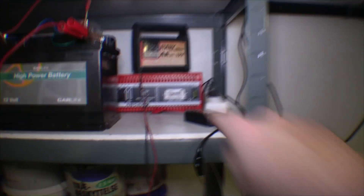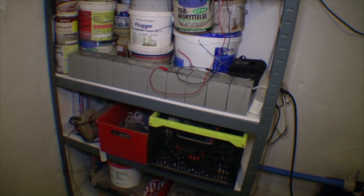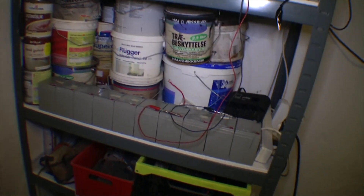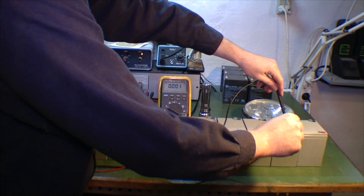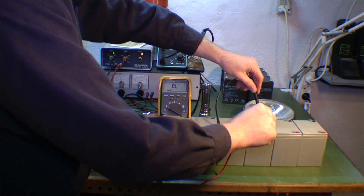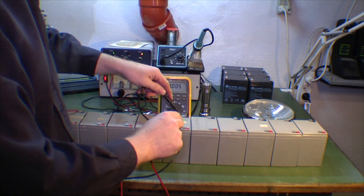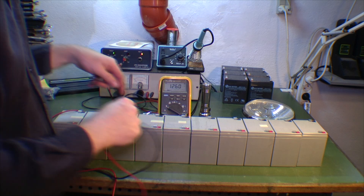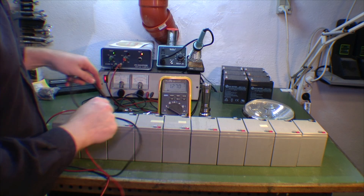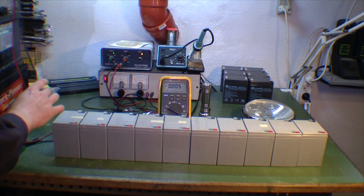I've put the other two batteries over here - they're now charging and pulling about 4 amps. Let's take these off and measure the voltage really quick: 12.6, 12.3, 12.7, 12.7, 12.8, 12.6, 12.6, 12.7, 12.7, 12.6, 12.7. They're all pretty good.